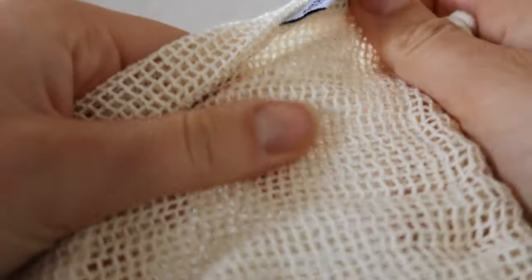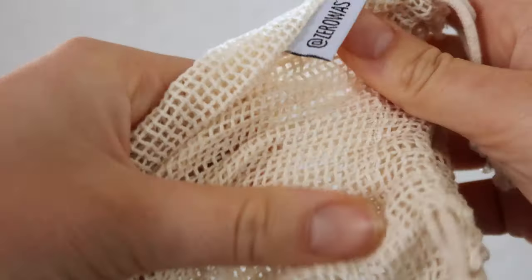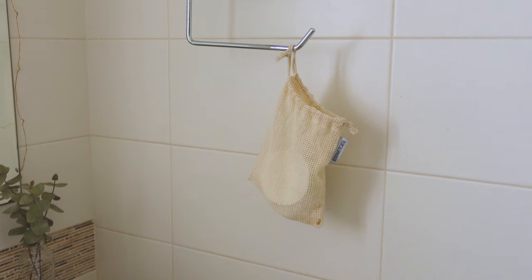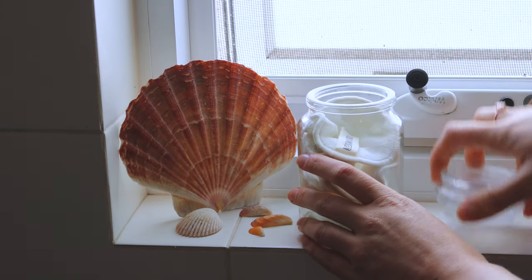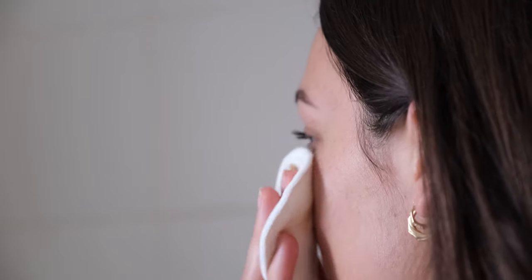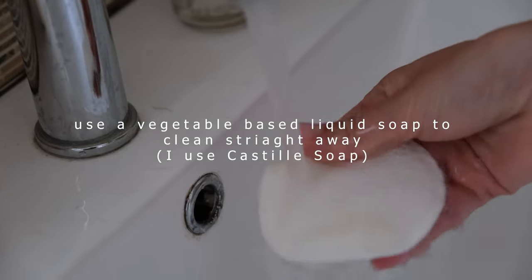You also get your rounds in a little baggie. This is 100% cotton as well. My trick when I am using my cotton rounds is I will have my bag hanging in my bathroom, I will use my cotton round, and it's key to add the liquid soap basically straight after you've removed your makeup, because you don't want the makeup to set in the round.